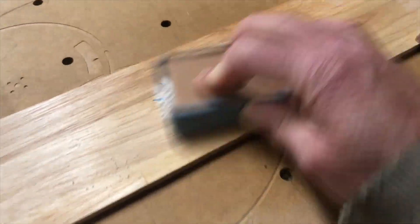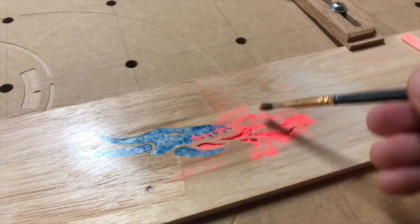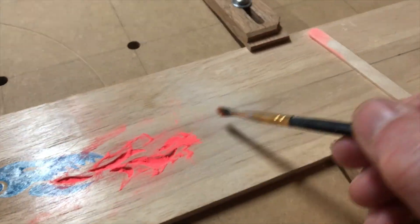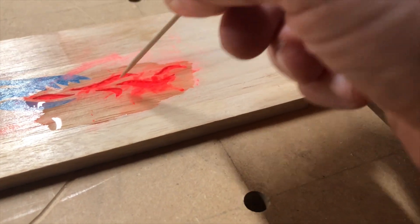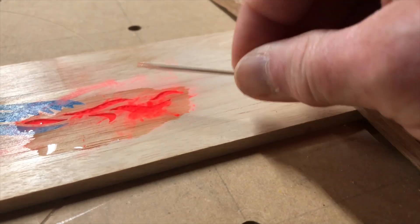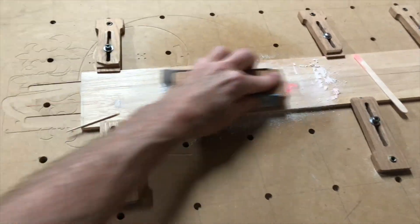After it dried, I took a block of wood with some sandpaper and sanded down the surface flush with the wood. The same process was used for applying the red glow-in-the-dark powder. Here I'm using a toothpick to make sure I get every nook and cranny filled, and once it had dried, I sanded down the surface level.